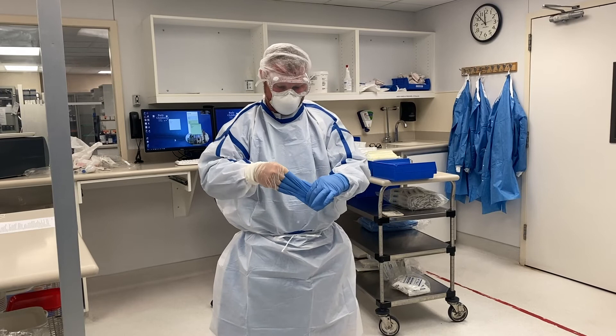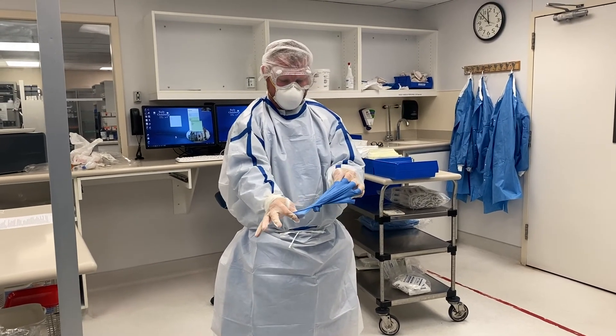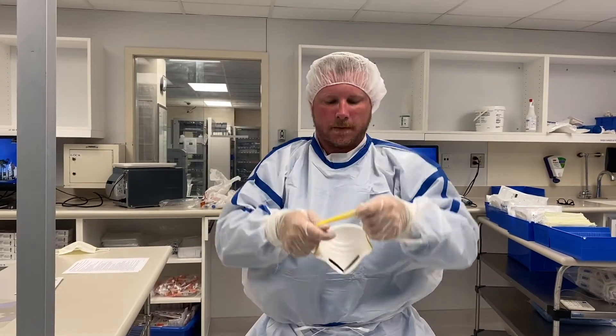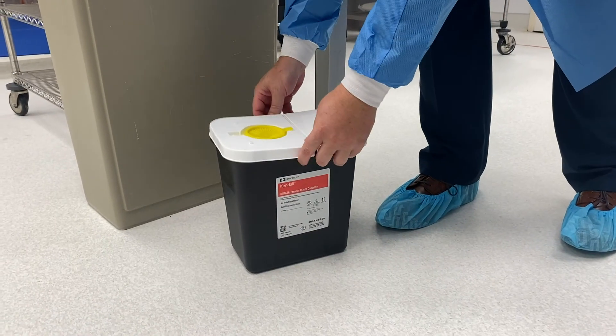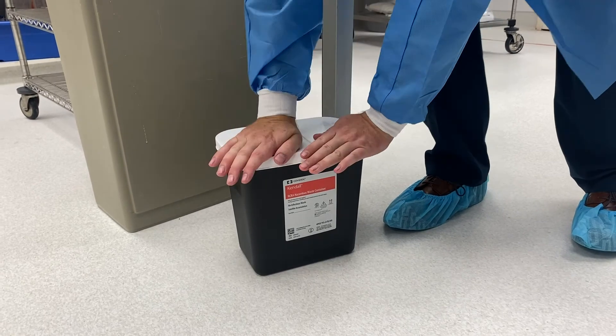When ready to remove your PPE, do so in the following order: outer pair of gloves, goggles, N95 mask or face shield, shoe covers, chemo gown, and lastly remove the second pair of gloves. Place everything in the black RCRA container, close the container lid firmly sealing the container, and identify the contents on the outside of the container per facility's P&Ps or SOPs.